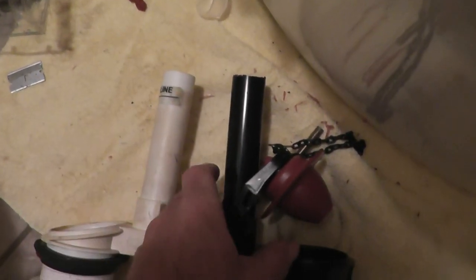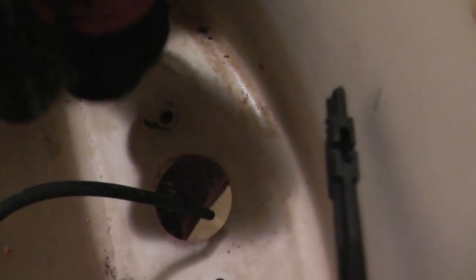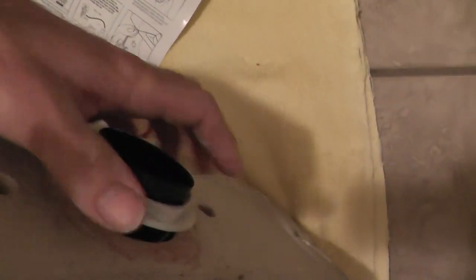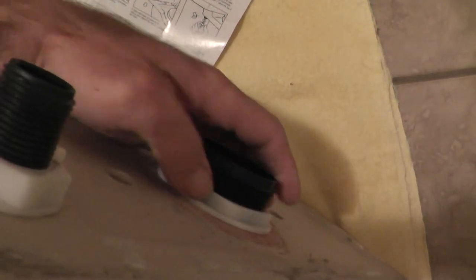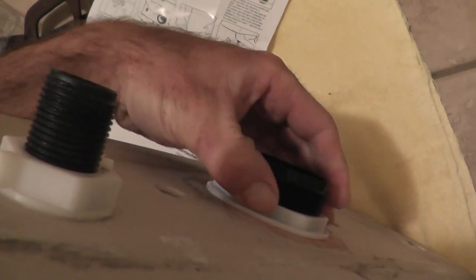Now that these are cut to the same length, I can install this into the tank. I'll remove this nut and put this into the tank — this rubber washer right here goes on the inside of the tank. I'll put the nut on the other side to hold it in place. The directions specify to tighten the nut just one half turn beyond hand tight, so it doesn't need to be torqued down very tight.